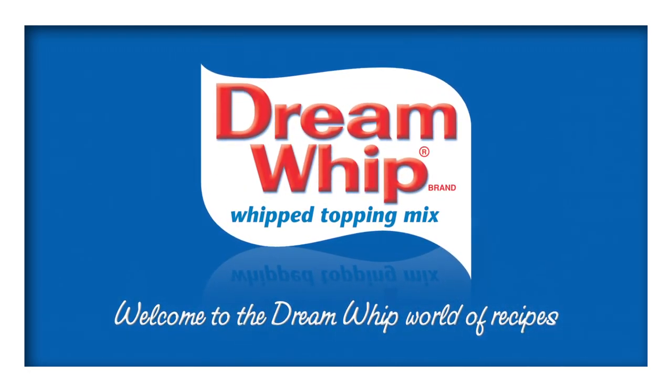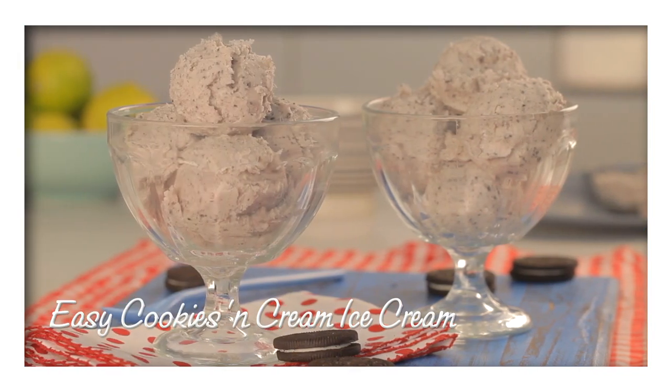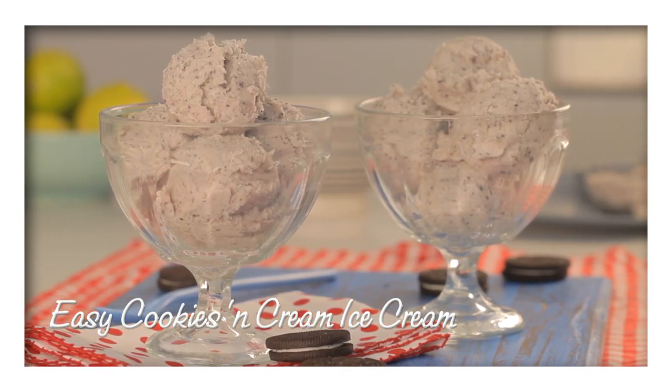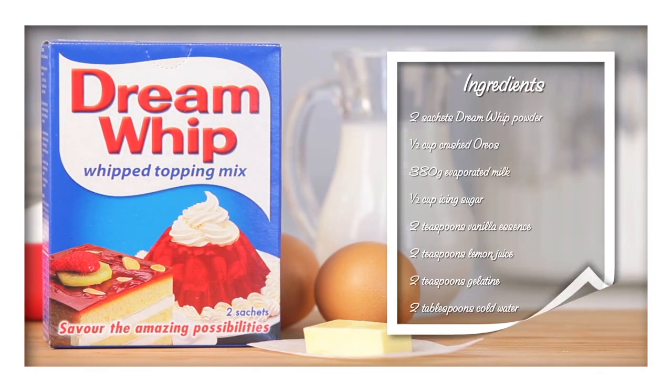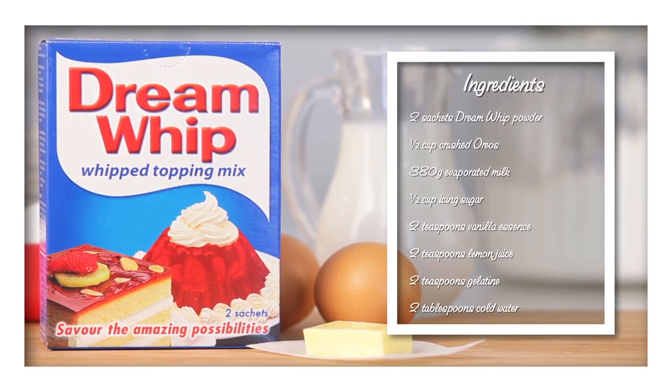Welcome to the Dream Whip World of Recipes. A perfect after-dinner treat: easy cookies and cream ice cream. For this recipe you'll need two sachets of Dream Whip powder and these other ingredients.